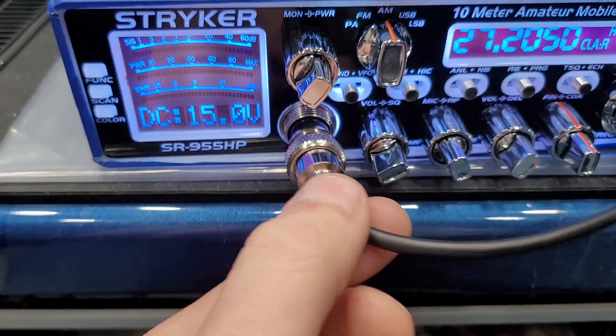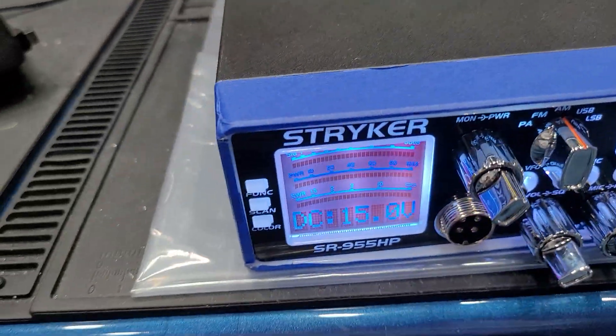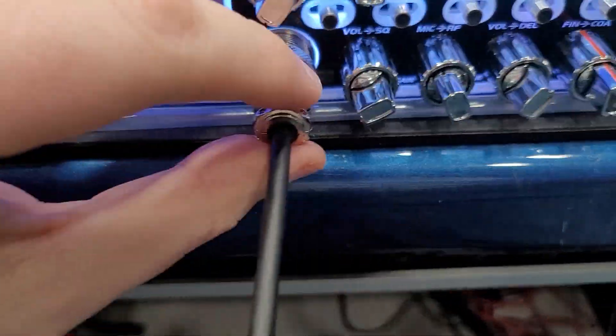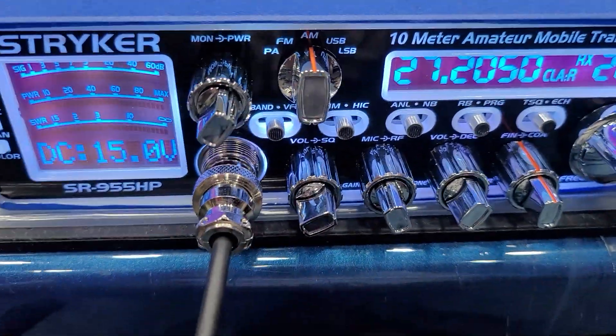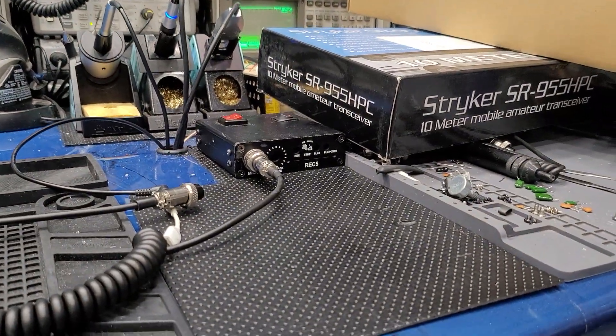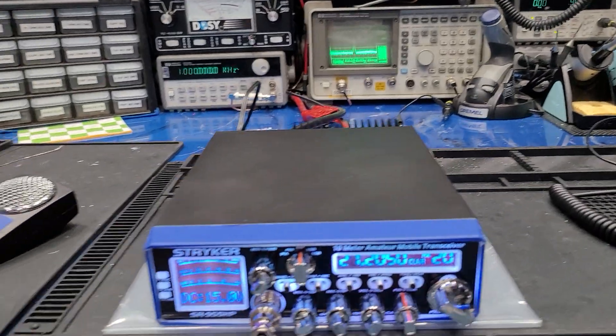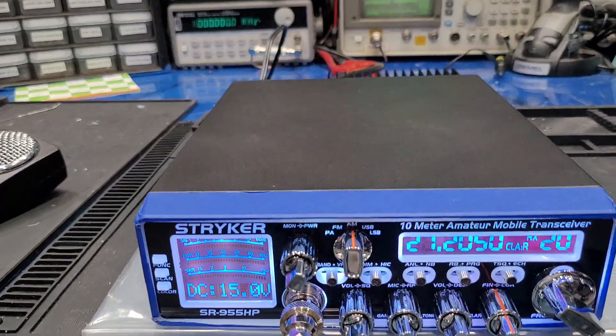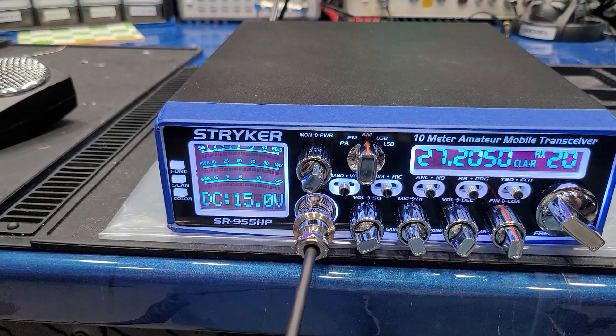All right, so now I'm going to unplug here and plug in this handheld D104. It has been modded and we'll go ahead and see what this thing sounds like over the air. I'm gonna try to put my headphones in with one hand — I don't have a tripod or nothing to hold this phone with, so bear with me if I'm giving you nausea on the video.